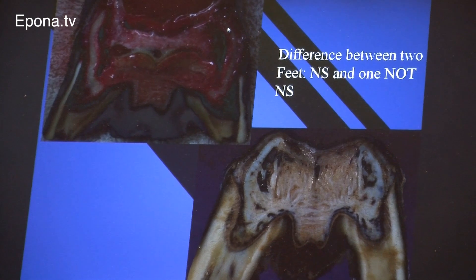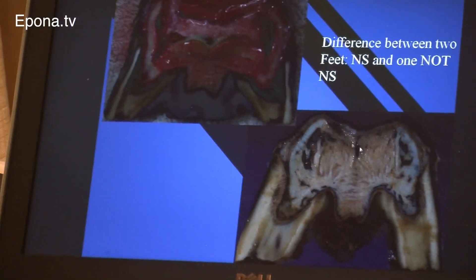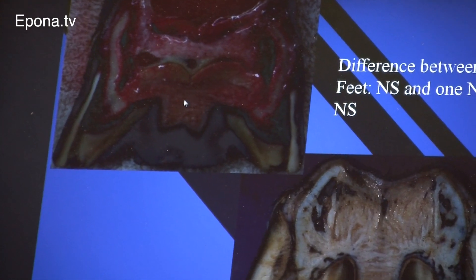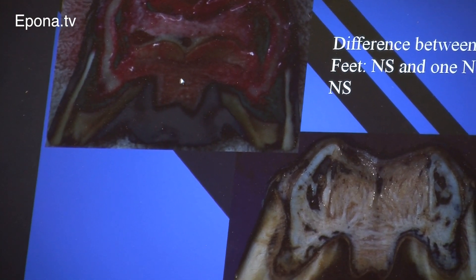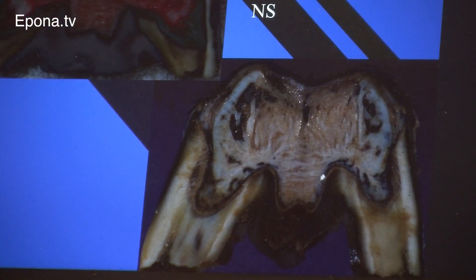And you can compare it — this foot versus this foot. You see how thin those are compared to this. What you see here is just remnants — this is just fibrous tissue going across. This is larger pieces of fiber cartilage.